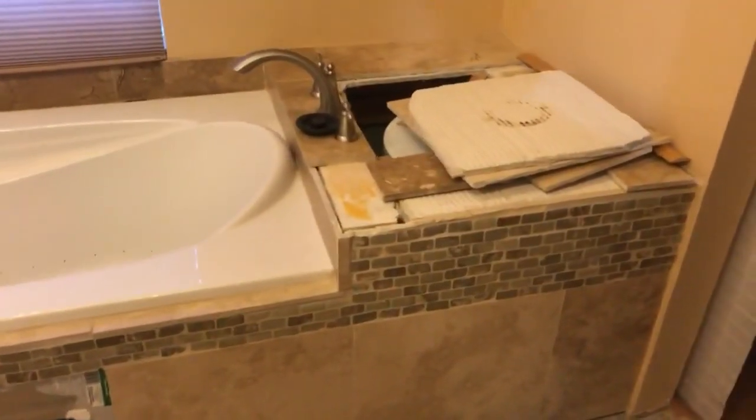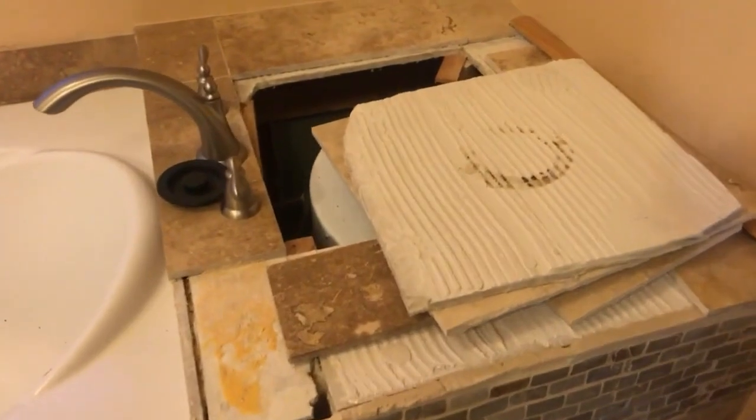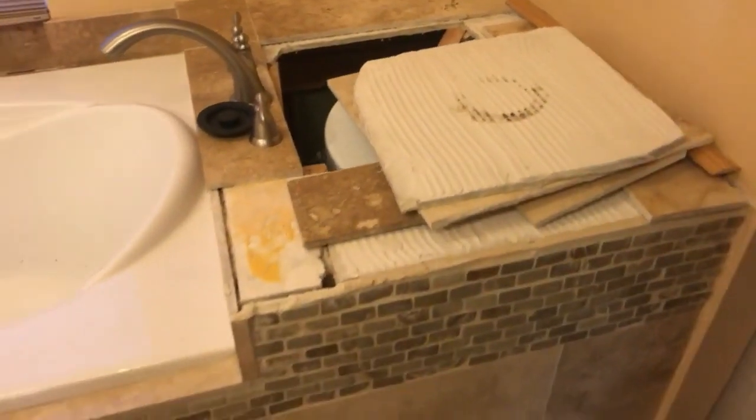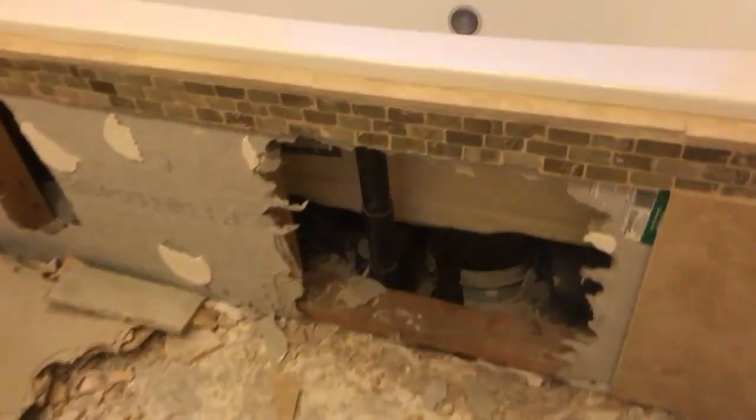Here's one of the issues: they didn't put an access panel, so there's a water heater in there that quit working. We had to pull the tile up just to access the water heater to see what the issue was. And then after we broke out the tile yesterday, this is what we found.